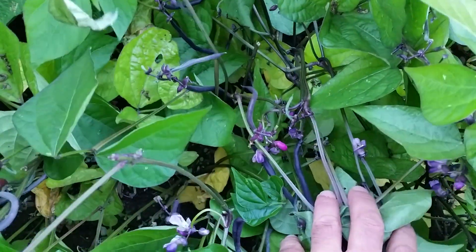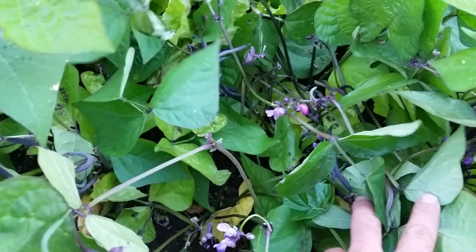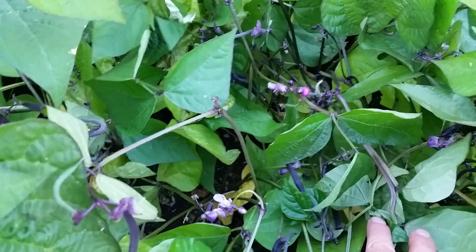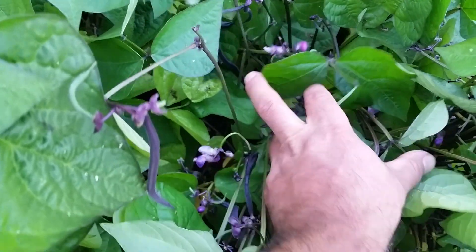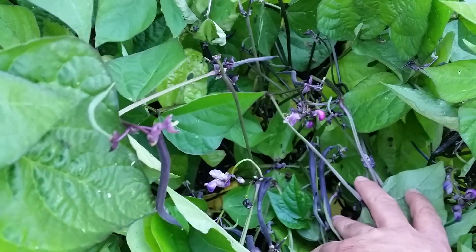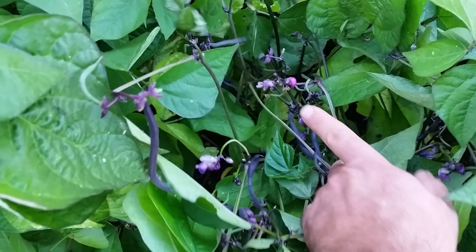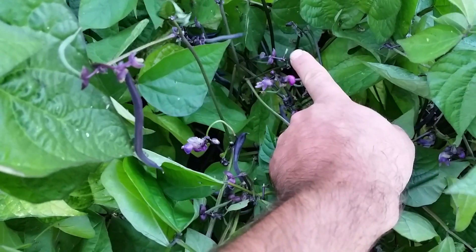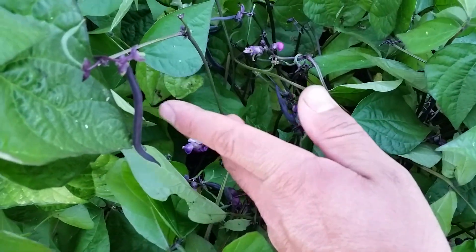Here are some larger burgundy beans, and you want to come around when your beans are starting to get ready and check, because you might check and your beans will be all big and hard and you won't want to eat them like that. Check every few days — once the plants get big like this you'll notice they start sending out blossoms, and pretty soon once they have the little tiny beans they grow really fast.